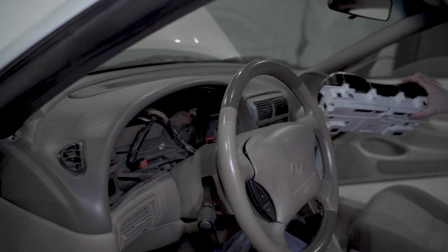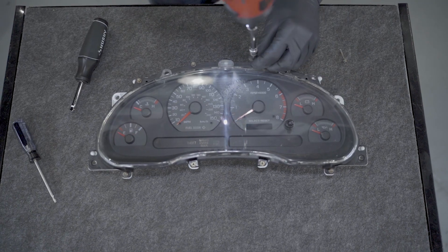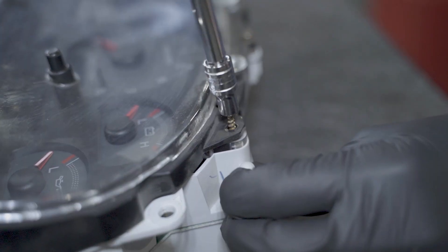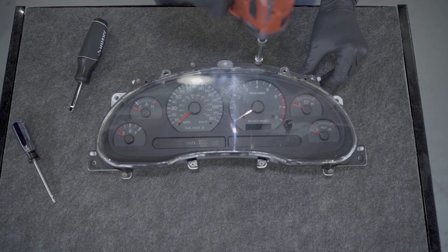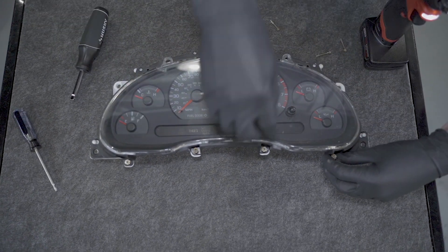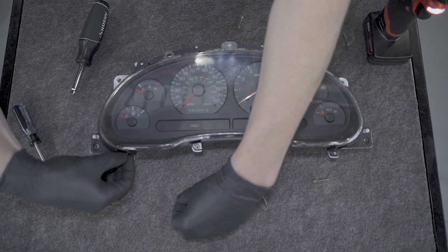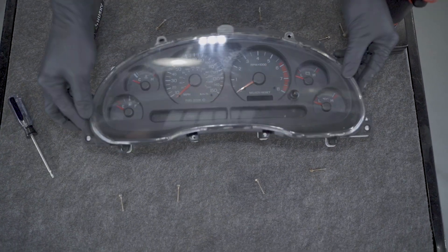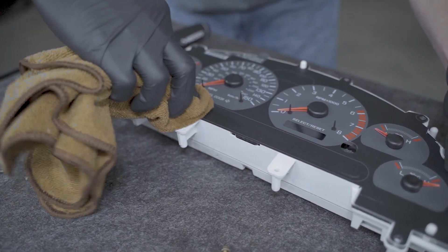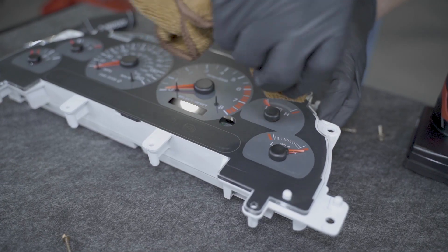With the instrument cluster removed from the car, loosen and remove the eight retaining screws that secure the lens assembly to the cluster. You can either use a T15 Torx driver or a five and a half millimeter socket to remove them. Go ahead and remove the existing lens assembly from the cluster, then use this opportunity to carefully clean the face of the gauge overlay with a mild cleaner and soft microfiber towel.